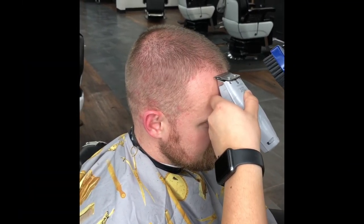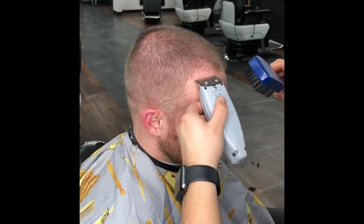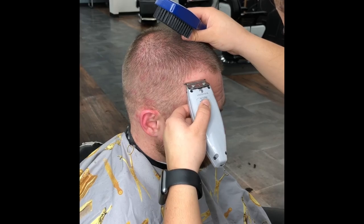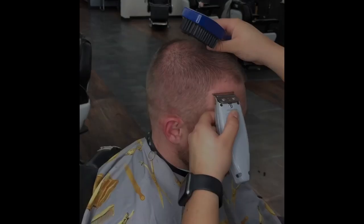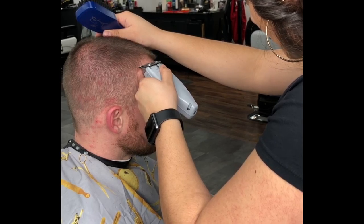Hand positioning for the trimmers when giving a shape up: hold them facing down and only use the edge, again having a relaxed hand when holding the trimmers. Continuously brush the hair down as well and always look in your mirror — it never lies.